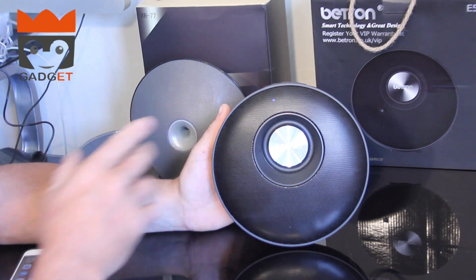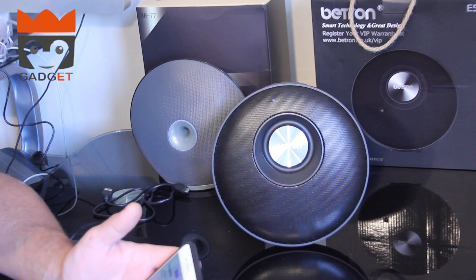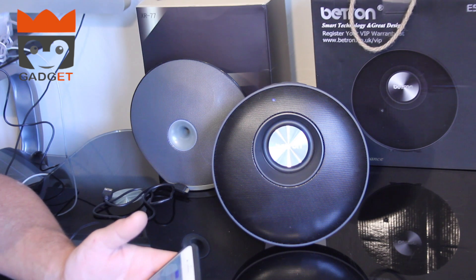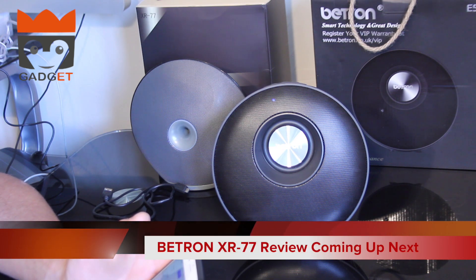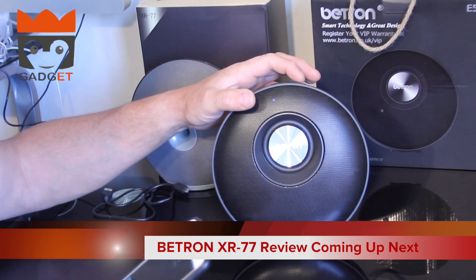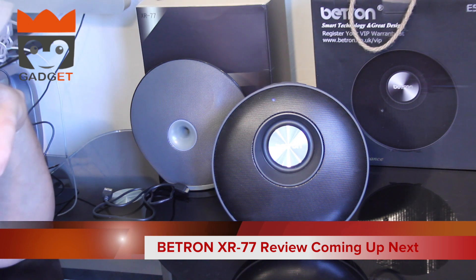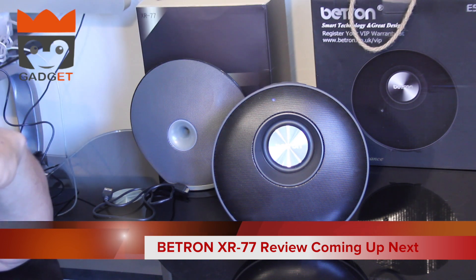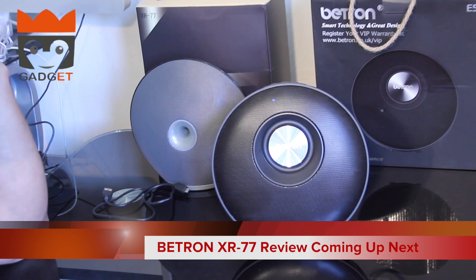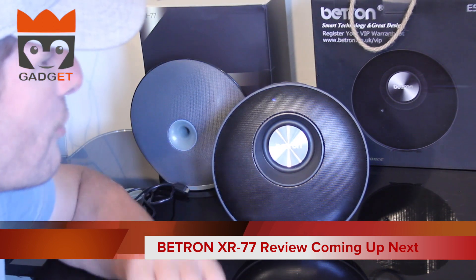Now we'll see what it's like for the phone call feature. I don't want to call any friends, so I'll just phone my home number and see how that goes. The phone is calling — and the phone connects perfectly. That's not a problem. That's the Beatron E50.